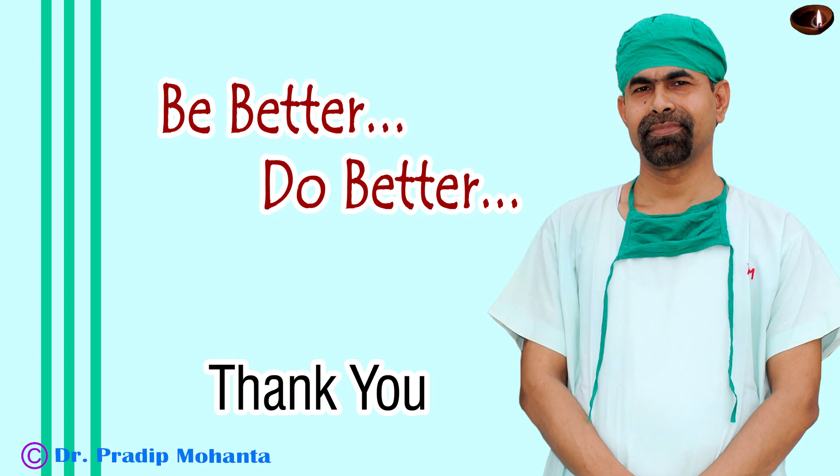Thank you very much for your attention. I hope this video will help you in developing your surgical skills, be a great surgeon, and serve your patients with love, respect, empathy, and great surgical competence.